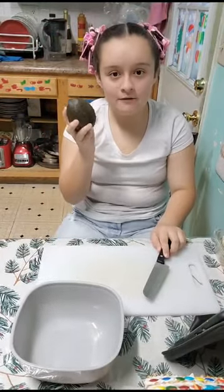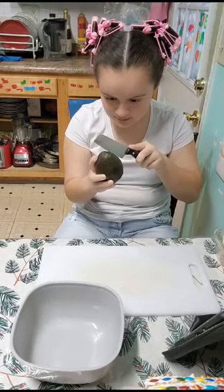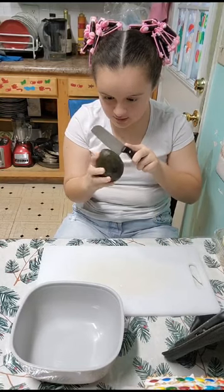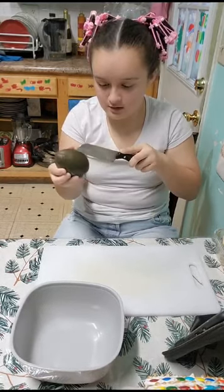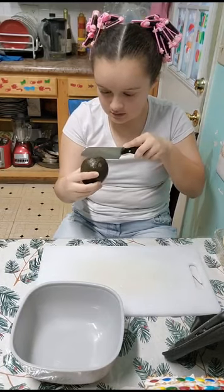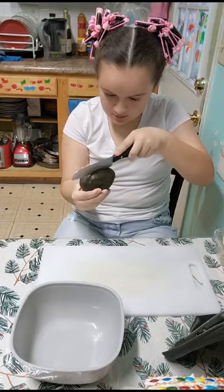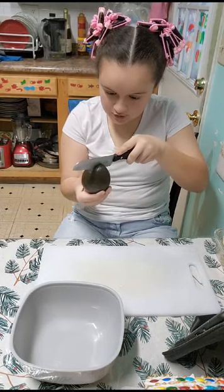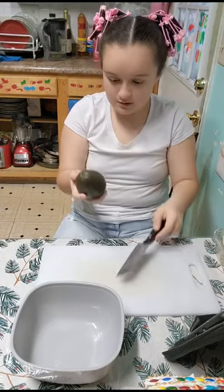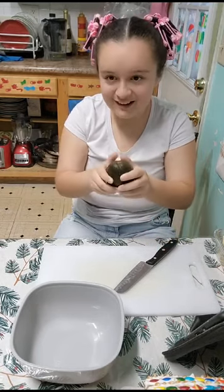Alright, first of all, we're going to start off by cutting our avocado. I'm going to go just right there. We're going to cut it in half, like this. And the line should meet if it goes straight. And right here we go!